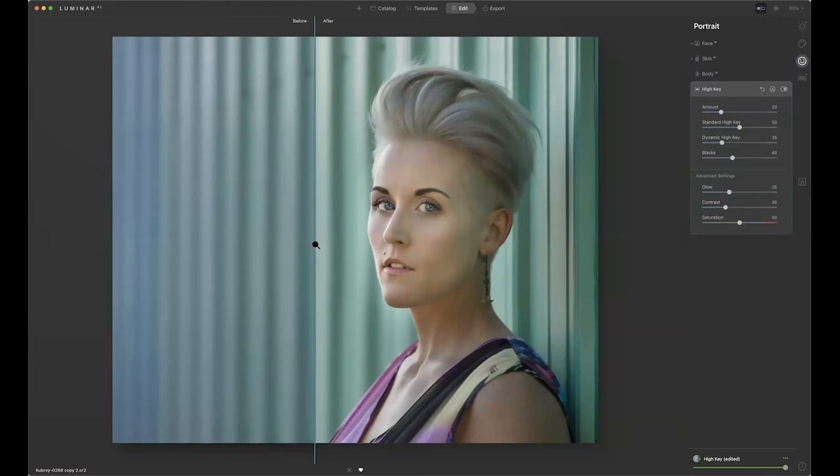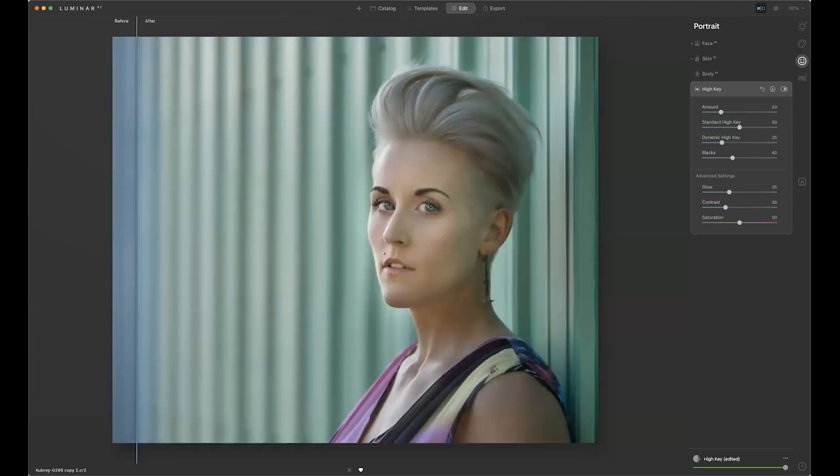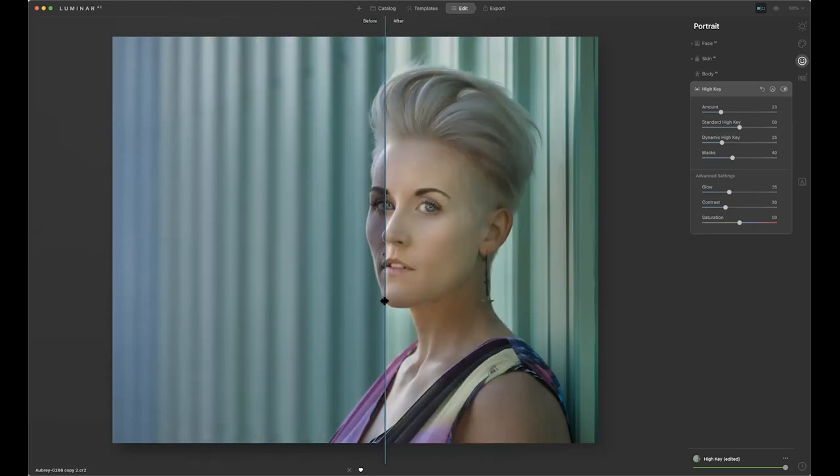Now I'll come to one where there's a body, because what you can do with the body is actually scary. You can take a pudgy guy like me and make me look like an athlete. High key lets us do some different things as far as high key goes. Let's zoom back out to where we were and throw some glow on her. Let's take a look at the before and after — that's what we started with, that's what we came out with.